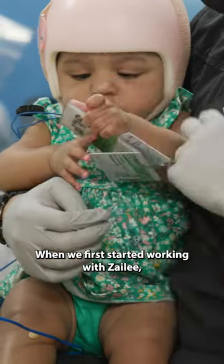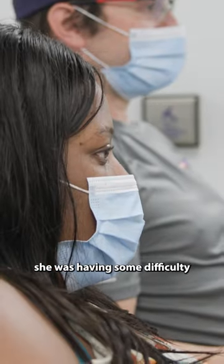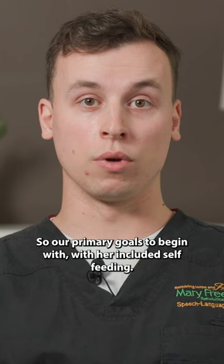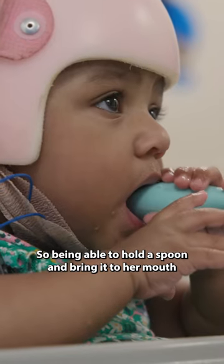When we first started working with Salie, she was having some difficulty progressing even to purees. So our primary goal is to begin with her included self-feeding — being able to hold a spoon and bring it to her mouth.